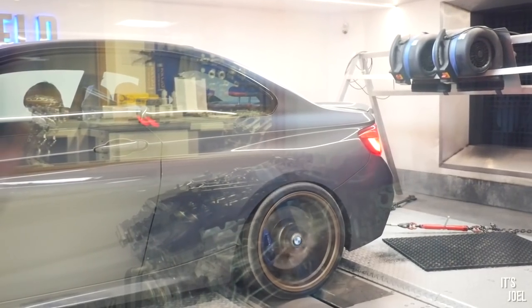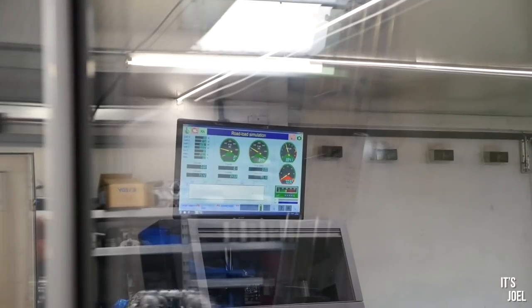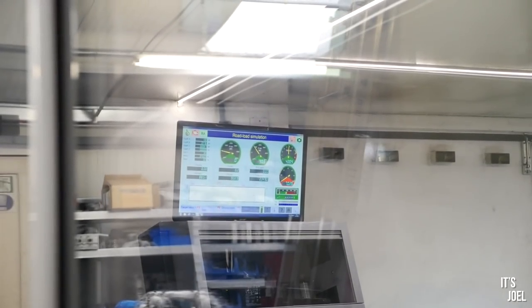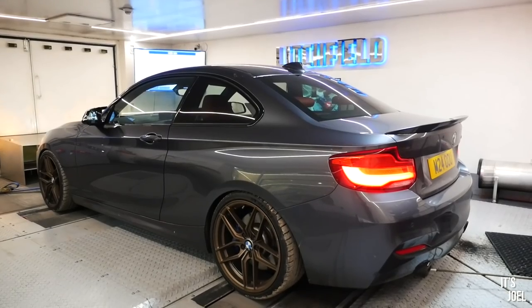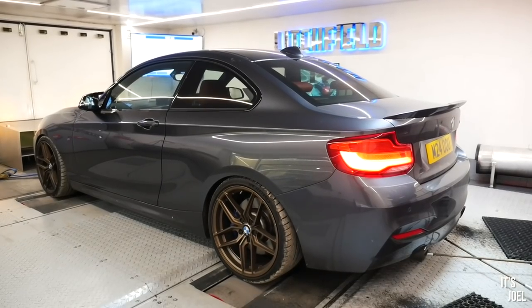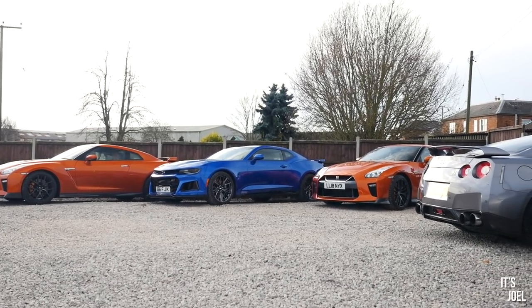While Sam is in the dyno room fine-tuning bits on the tune — because I didn't realize it's not like they just literally get a computer, plug it in and wire it to the car. He was saying there's a little dip in the power at a certain rev band, so he's doing run after run to try and perfect it and make sure it's delivering the power in the most organic, efficient sort of way. I thought I'd come around the front and potentially have a chat with one of the guys about what Litchfield do, and to talk to you guys about why I'm at Litchfield.